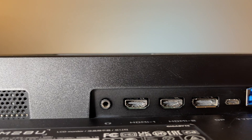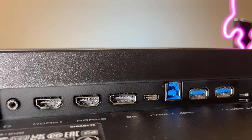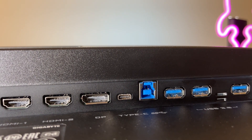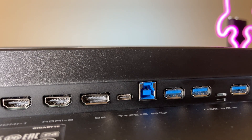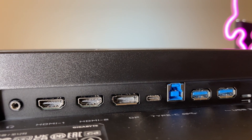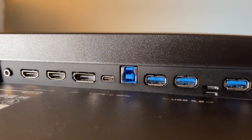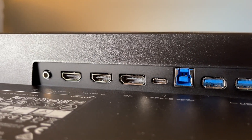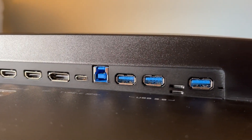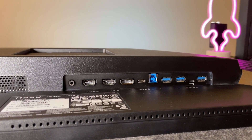As for connectivity and ports, we have two HDMI 2.1 ports, both capable of 4K 134Hz, with 120Hz supported for Xbox and PS5. We also have a DisplayPort capable of 4K 134Hz, and a USB Type-C with the same Alt Mode capabilities and 50W charging, which is absolutely enough for my MacBook Air M1. It also supports 4K 134Hz over USB Type-C. The port is also upstream, so you can use it as a USB hub. There is one more USB-B upstream port, plus three USB 3.0 Type-A ports and an audio jack.